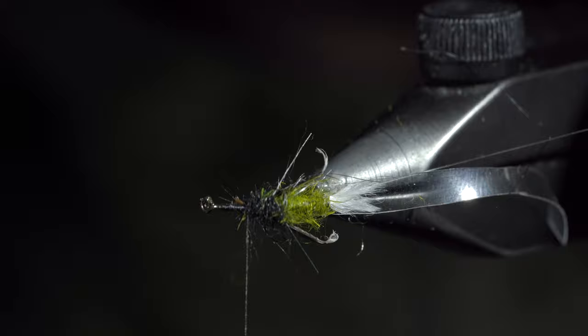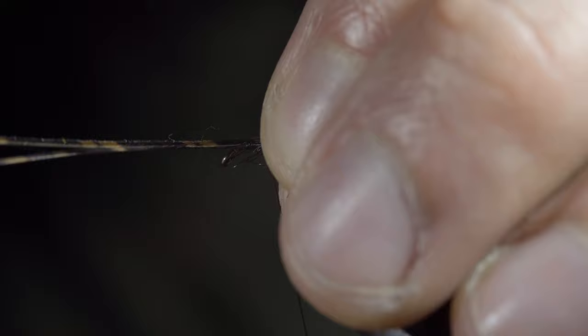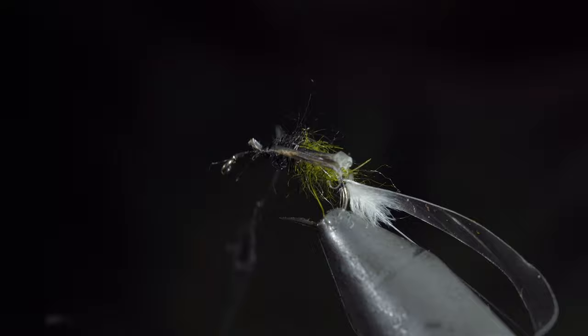Grab another turkey fiber leg and secure it to the side of the fly, this time making it a little longer than the previous leg. Snip the excess free, add some more hare's ear dubbing, and repeat this step one more time.